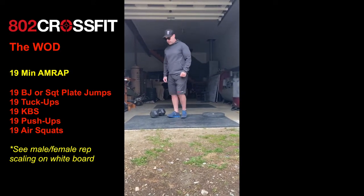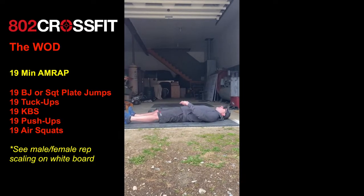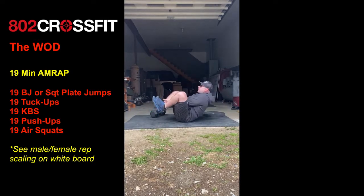Followed by 19 tuck-ups. You're going to lay down, reach out over your head, and just tuck through and touch your heels for 19 reps.